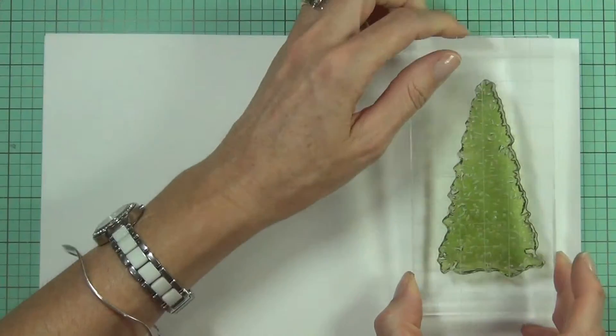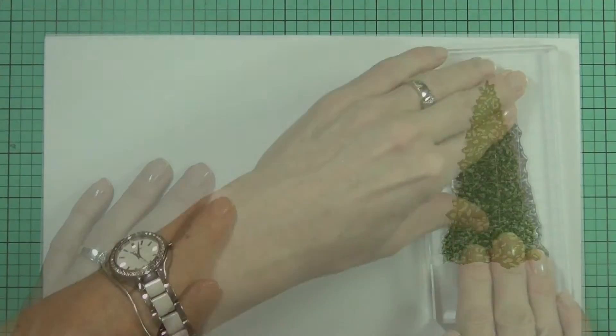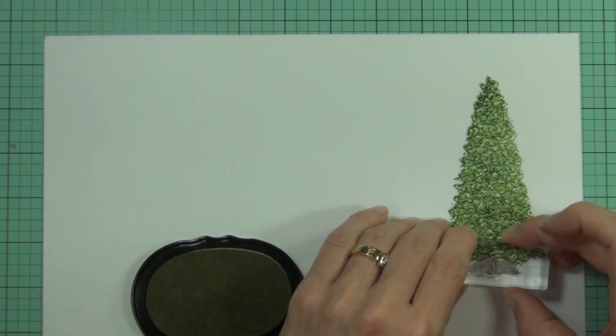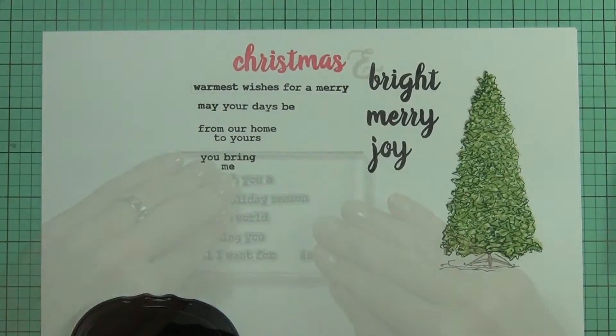This set includes a large layered tree stamp that could also be coloured with any of your favourite mediums. With the matching dies from Altenew, it is so easy to make multiples of a design. It has some great scripty and type style sentiments that can be mixed and matched to personalise your holiday message.